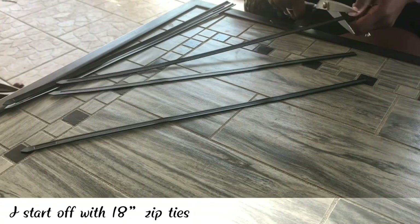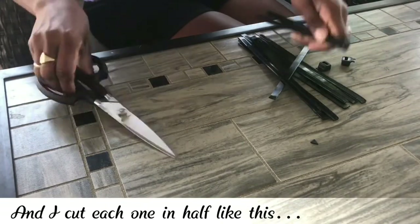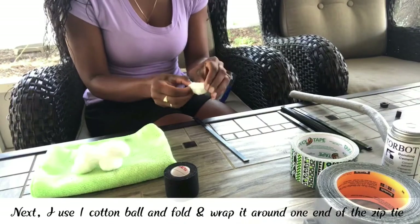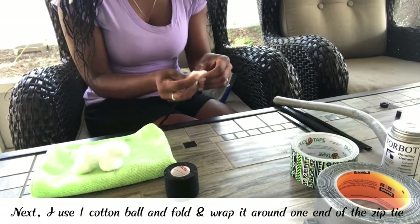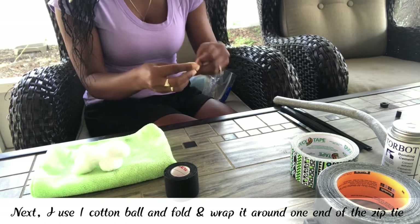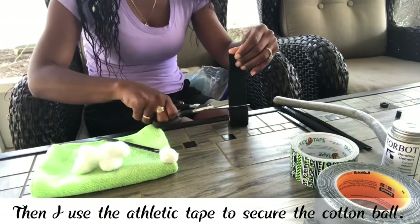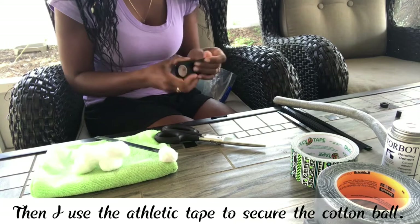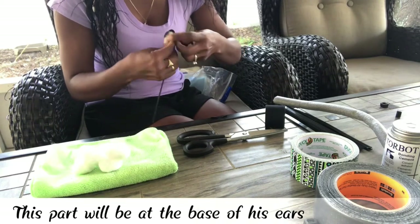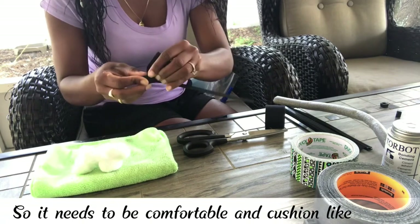I start off with 18-inch zip ties and I cut each one in half like this. Next, I use one cotton ball and fold and wrap it around each end of the zip tie. Then I use the athletic tape to secure the cotton ball. This part will be at the base of his ears, so it needs to be comfortable and cushion-like.